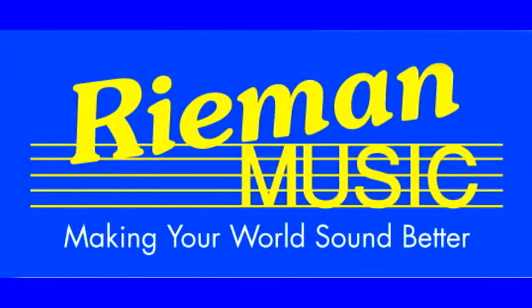Do you know what a good gift idea would be? The gift of lessons. If you have a new instrument, you need to know how to play it. We have over 55 instructors teaching a range of instruments here at Riemann Music. You can purchase a gift card and give the gift of lessons. Riemann Music — making your world sound better.